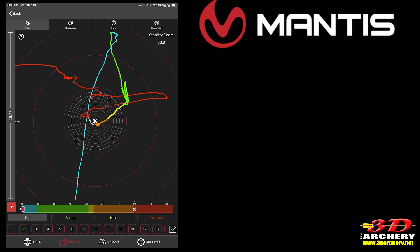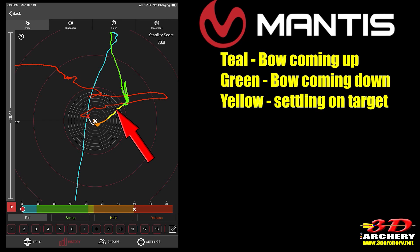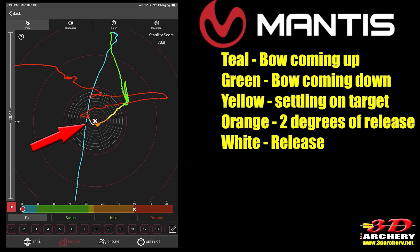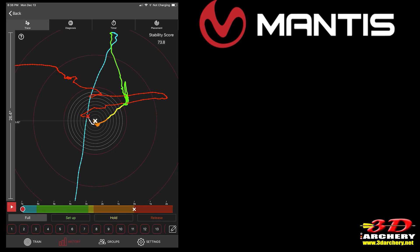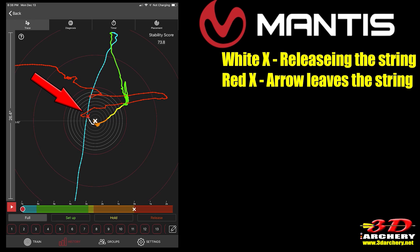Each color represents a different part of your shot cycle: teal is the bow coming up, green is the bow coming down as you draw, yellow is where you're settling into the target, orange is when you're within two degrees of releasing, white is the movement of the bow as you release the arrow until it leaves the bow, and red is the movement after the arrow has left the bow — otherwise known as follow-through. There are also two X's: the white X is where the bow was facing when you let go of the string, and the red X is where the bow was facing when the arrow left the string.